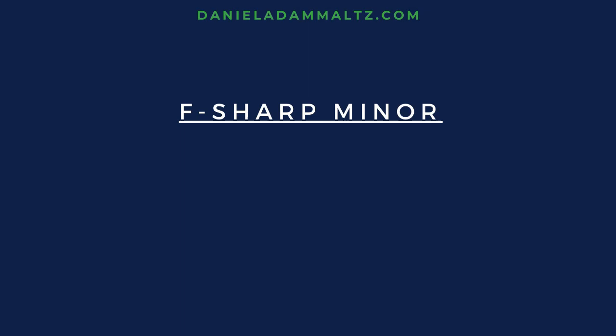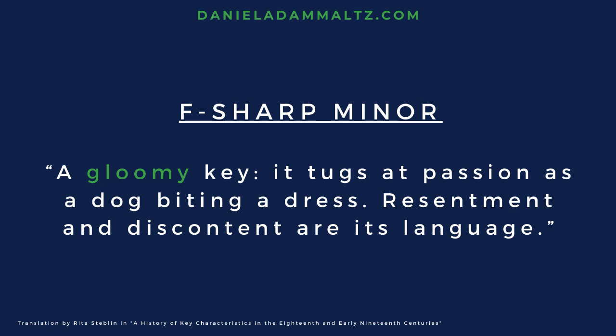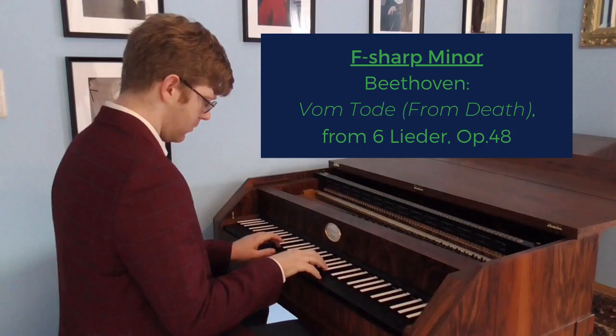Perhaps the most unstable key in this system is F-sharp minor. You have to really search to find music written in this key. All of the intervals are narrow, and Schubart describes it as a gloomy key. It tugs at passion as a dog biting a dress. Resentment and discontent are its language.